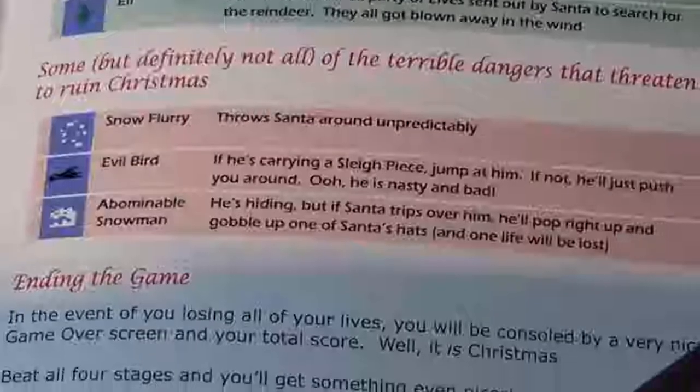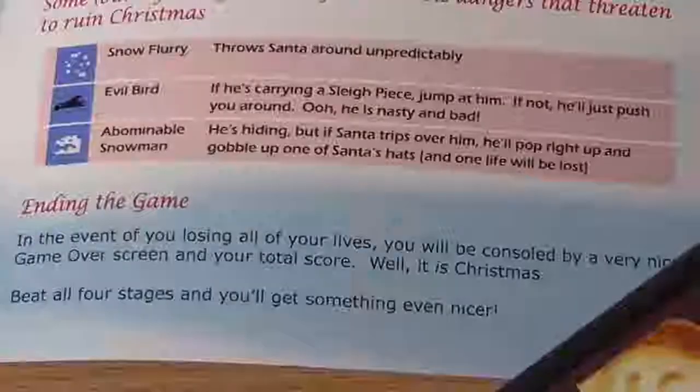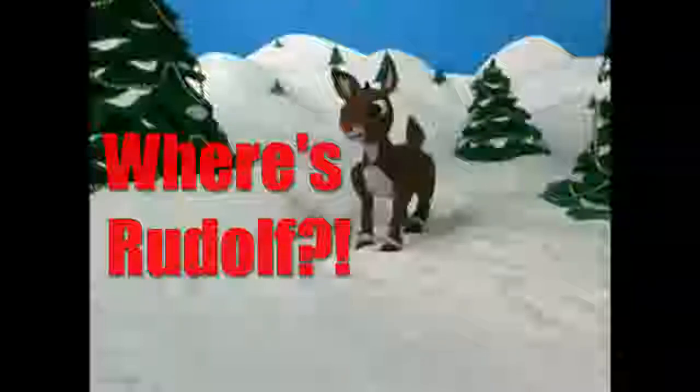There are two reindeer to collect each level, and as tradition dictates, Santa's sleigh is pulled by eight reindeer, which means we can utilize the power of mathematics to work out that this game has in total four levels — a fact that is confirmed to us in the manual. But these statistics may well leave you wondering about the most famous reindeer of all — where does Rudolph the Red-Nosed Reindeer factor into this game? And the answer is rather disappointingly that as far as I can tell, he simply doesn't.